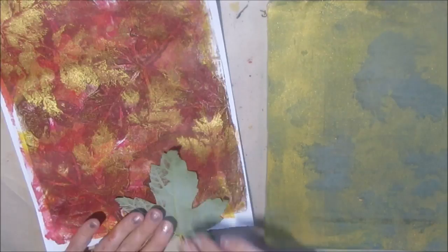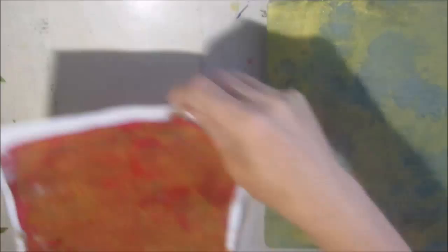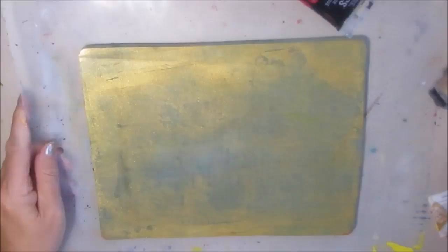You can use fern leaves, leaves from a Japanese maple, or a ginkgo plant. I would just be very careful not to pick any leaves that are really thick or somewhat sharper because you don't want in any way to damage your gel plate.